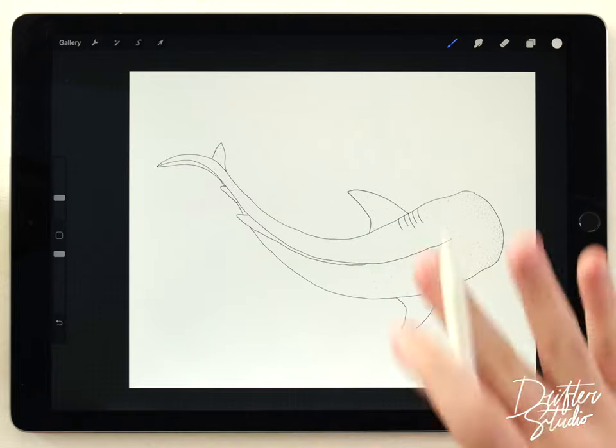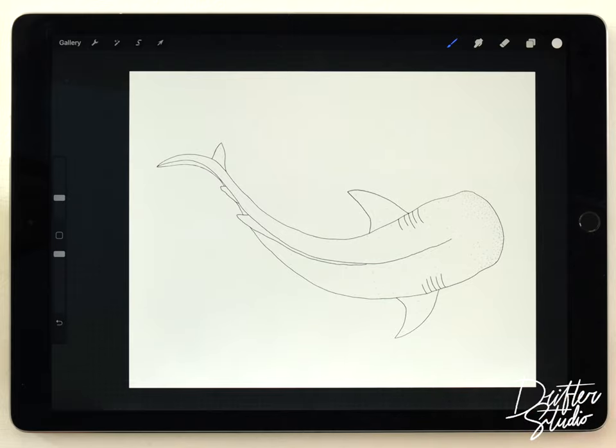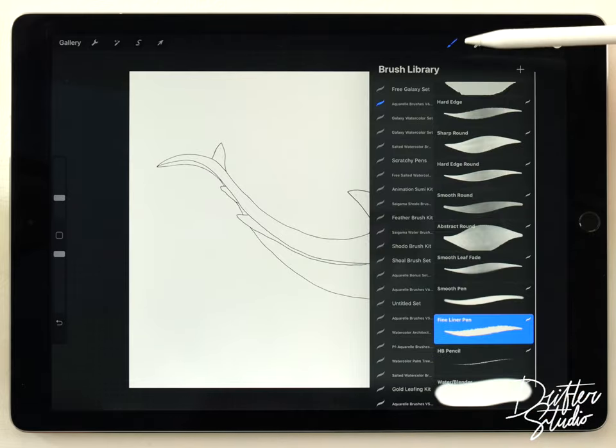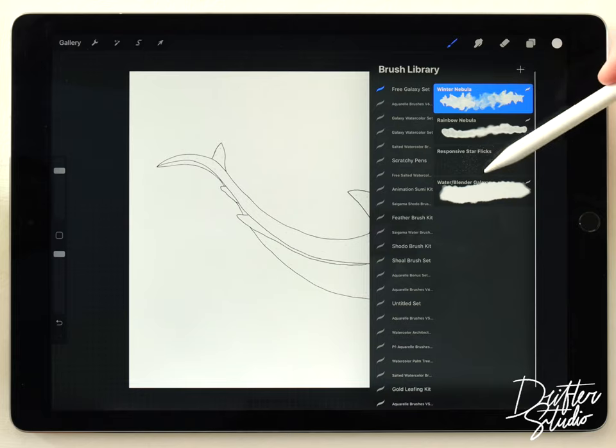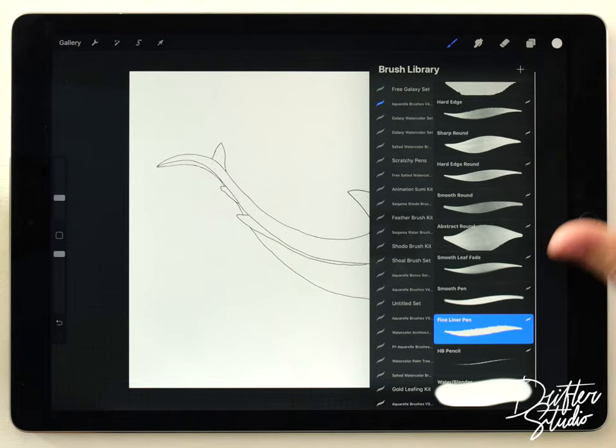I'm starting out here with a blank watercolor paper texture — in this case I'm using the St. Petersburg texture, but you can use any of the paper textures. For the brushes I'm gonna be using the free galaxy brush kit and the regular brush kit, and I'll put links to everything in the description down below.